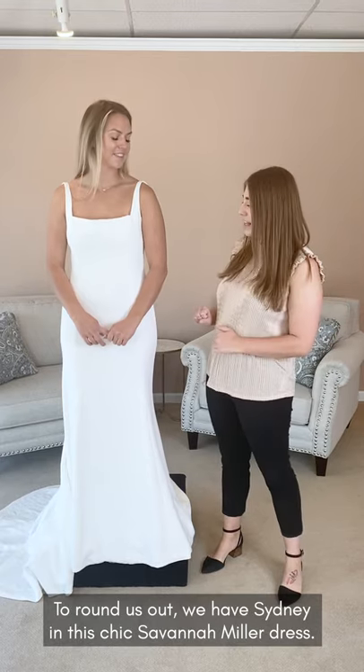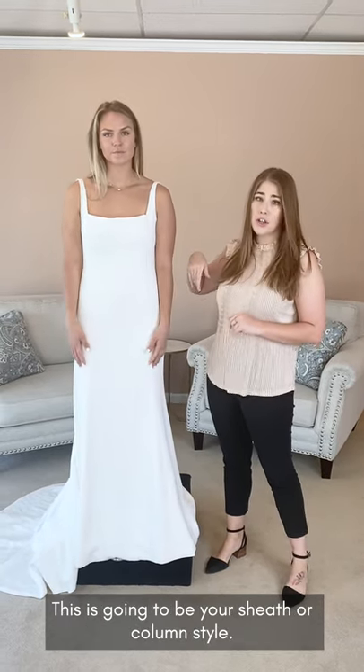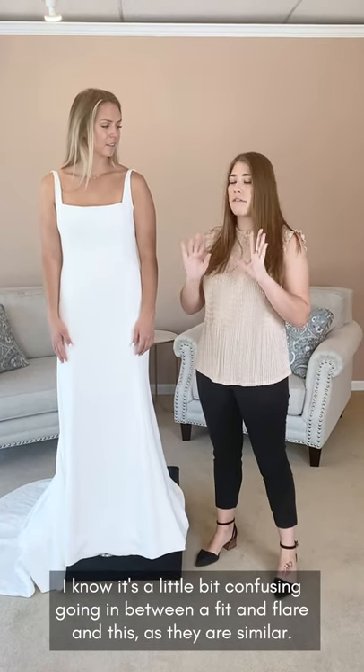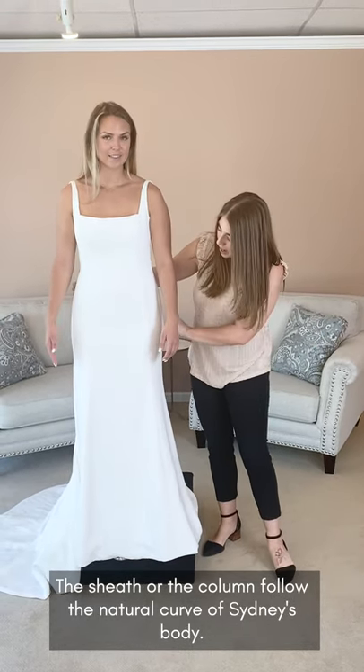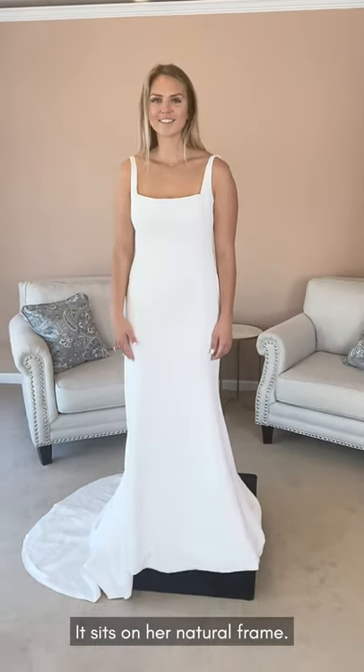To round us out, we have Sydney in this really chic Savannah Miller dress. This is going to be your sheath or column style. It can be a little confusing going between the fit and flare and this, as they are a little bit similar, but the sheath or column are just going to follow the natural curve of Sydney's body through her hips, through her waist — no flare at the bottom. It just really sits on her natural frame.